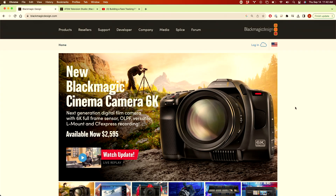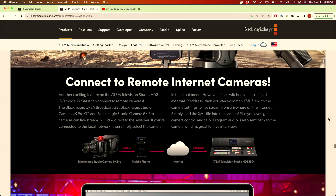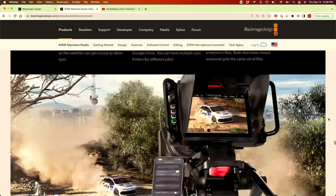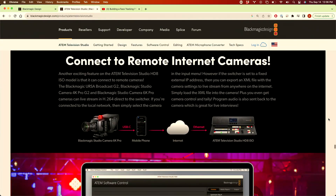Blackmagic just announced a bunch of new products and here are my takeaways. The Blackmagic Camera App — the ability to take your iPhone and turn it into a pocket cinema camera — is cool, but I would like to see the ability to stream from it. Their newer switchers have the ability to take in internet cameras, so stream from your iPhone with tally feedback so I can see what's on preview and program, making this a wireless camera or at least a camera in a pinch over ethernet instead of over HDMI.